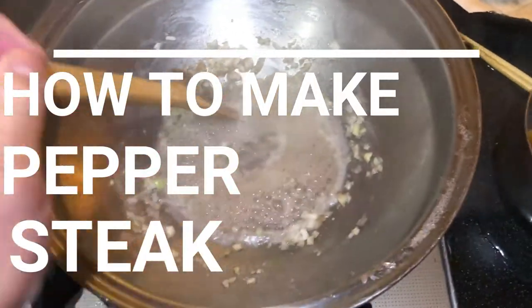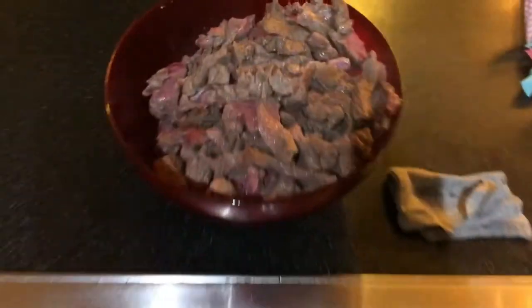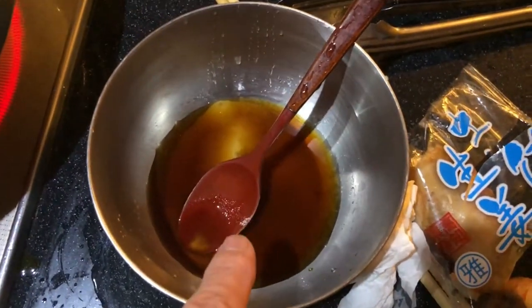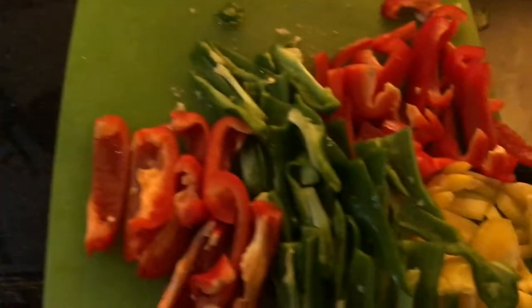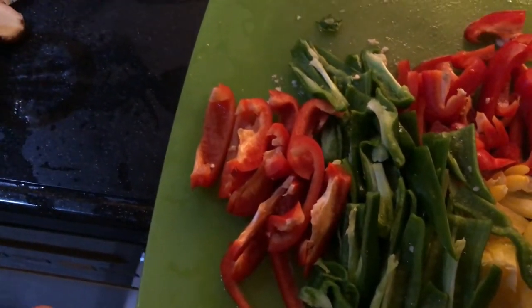Hi everyone, it's James. I'm making Chinese pepper steak. I've got minced garlic and ginger, steak — beef flanks — and I've got soy sauce, sugar, and cornstarch in this mixture. And I've got different kinds of peppers. It is going to be fantastic. This is tonight's dinner.